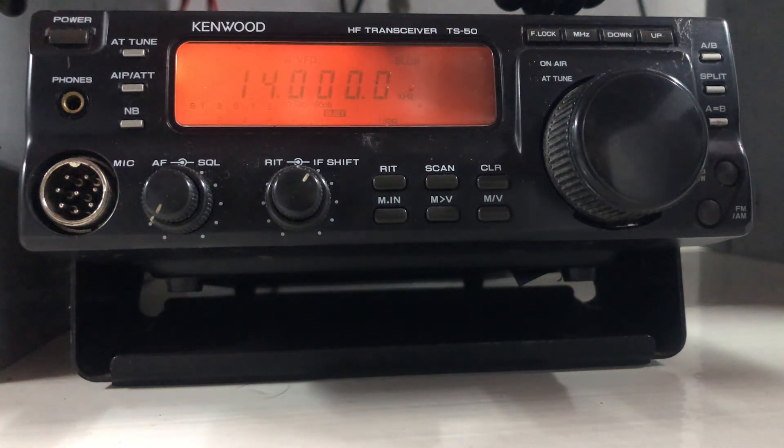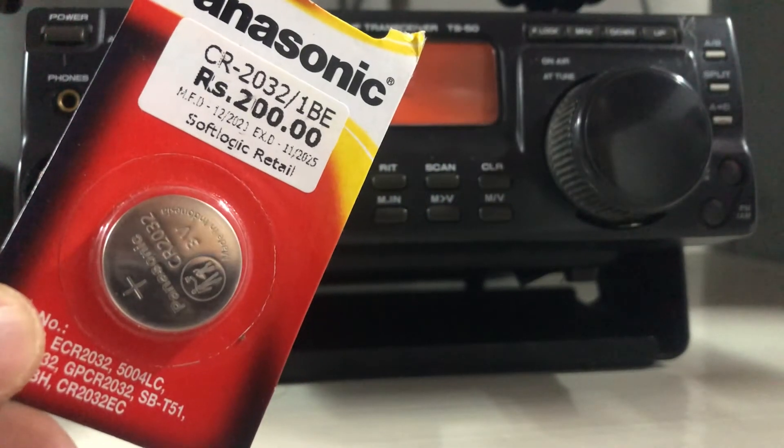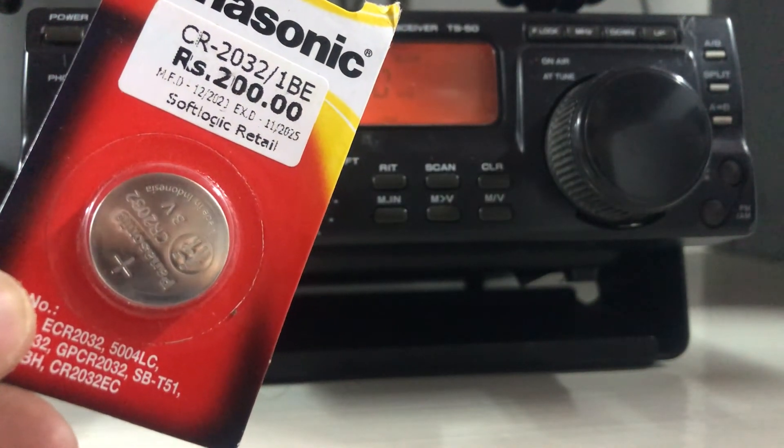As you can see, my HF radio — the TS-50, Tango Sierra 50 — turns on automatically even without having to press the power button. I have found out that the root cause is the dead coin cell inside the radio, so I'm going to replace the coin cell now and let's see what happens after that.